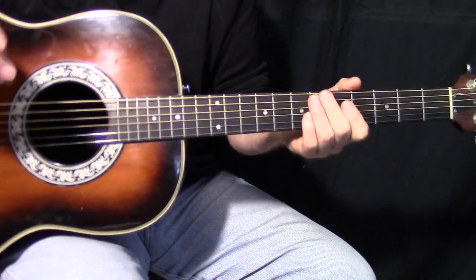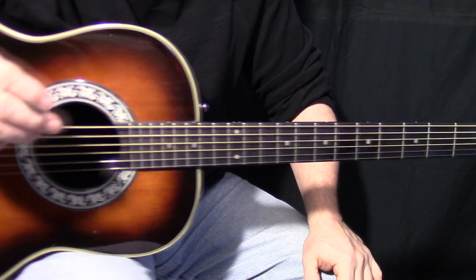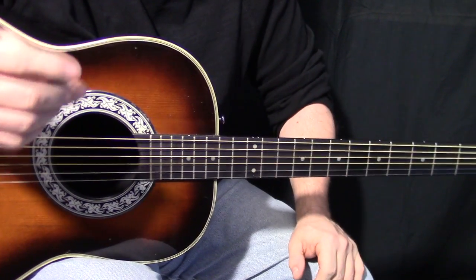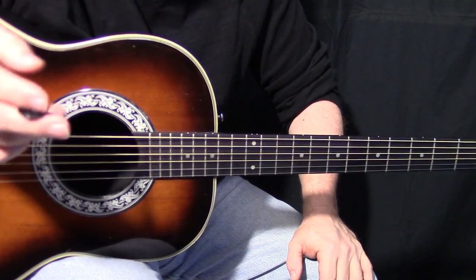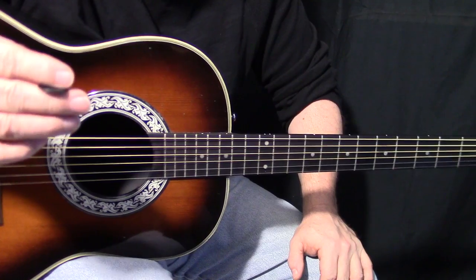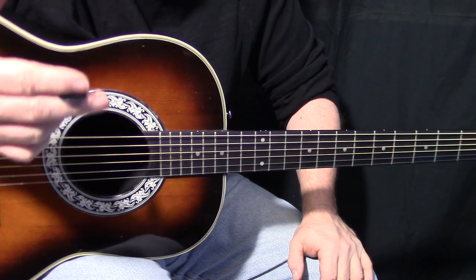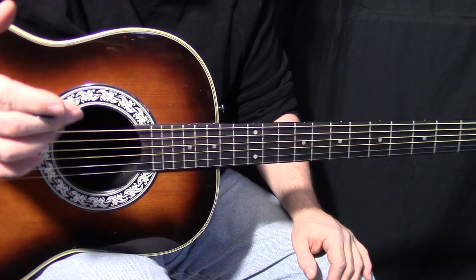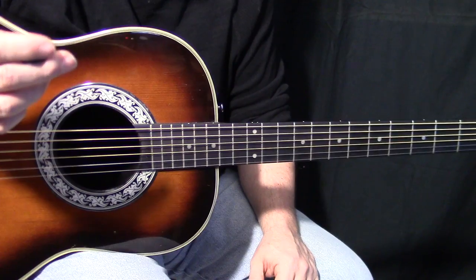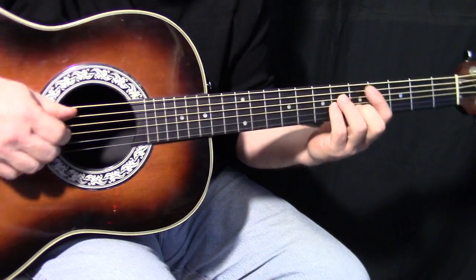The other thing that's really cool — if you watch the video of the Tonight Show performance — Edge holds his pick between his first and second fingers. Because part of this song is finger-picked and part of it's picked with a pick. So he picks the notes with his second and third fingers, because his first finger is kind of frozen out since he's holding the pick.